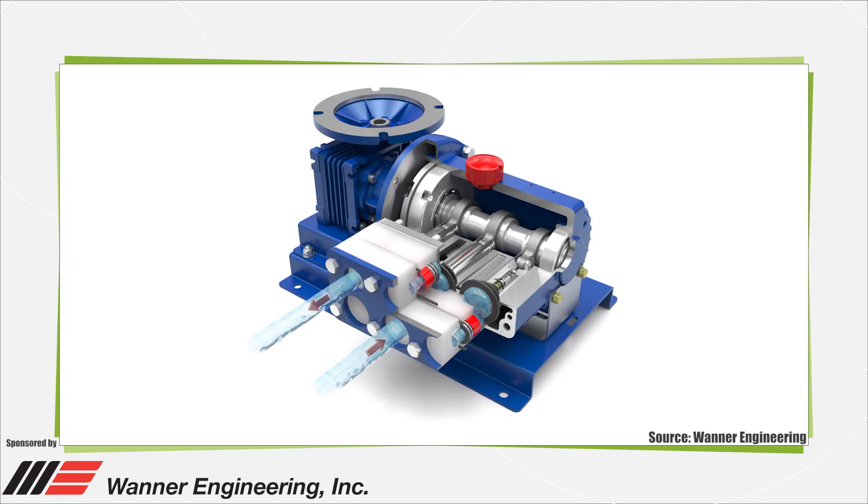Reciprocating diaphragm pumps have many possible applications because of their good dry running capabilities, high efficiency ratings, self-priming capabilities, and their ability to accommodate applications involving highly viscous liquids.